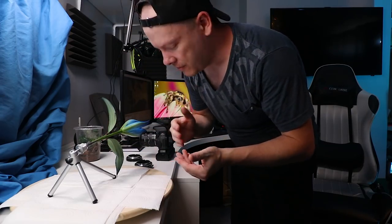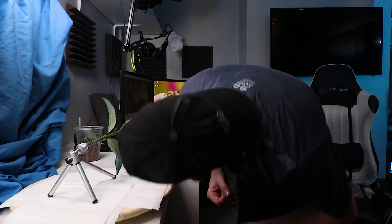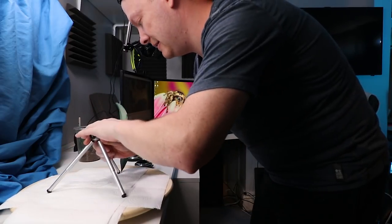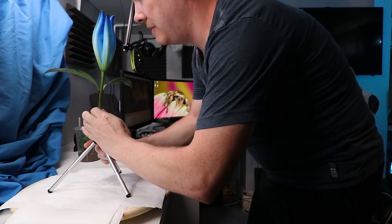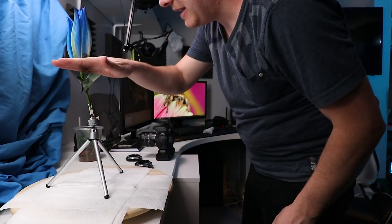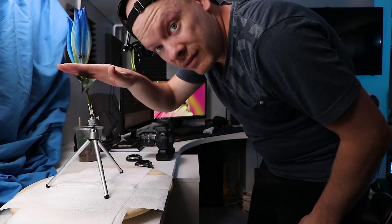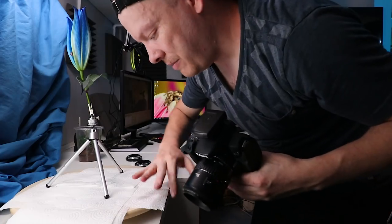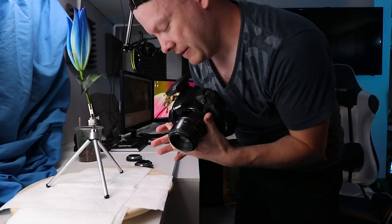She's a lot more timid than Missy was, so I need to handle her a little bit more. Let's see if she'll come to me — at this point Missy would have come. She just pooped on me, so I think that's her way of saying the shoot is over! I wouldn't be a macro photographer if I didn't take a picture of this poop.